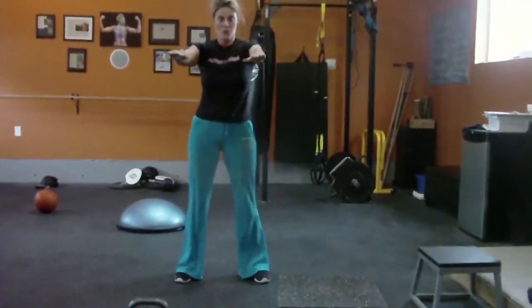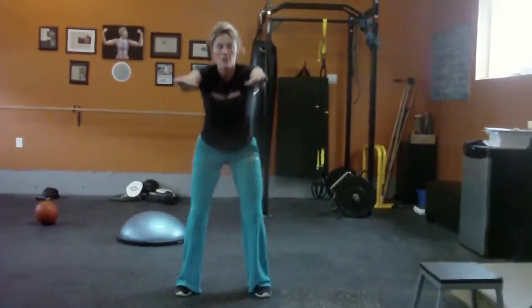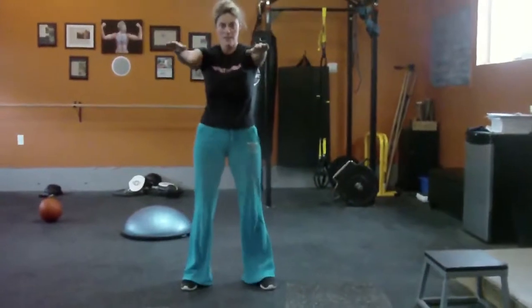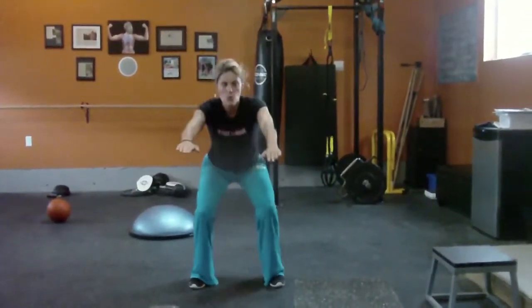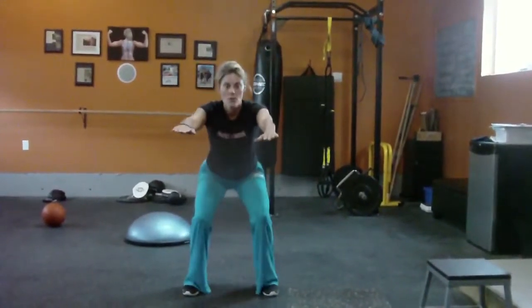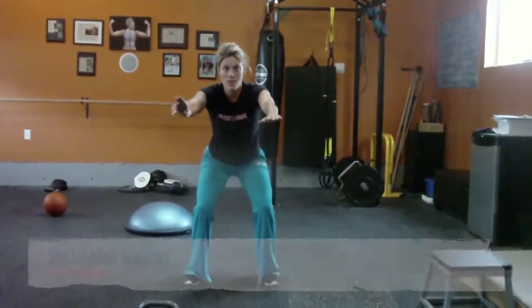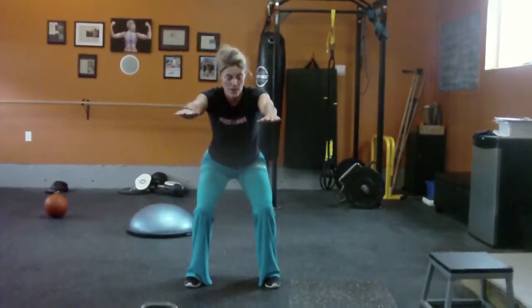Chest up. Put the weight on your heels — you can curl your toes a little bit, that will help put the weight right back on the heels. Squeeze your bum at the top. Here we go. Hold. Now you know why you only want to do this one, two, or three times through — you'll see why in a real hurry here.